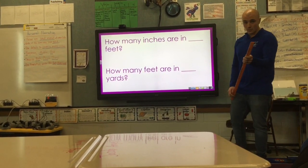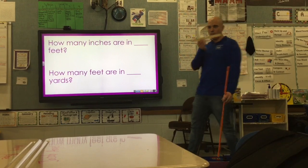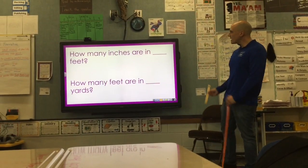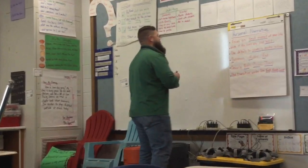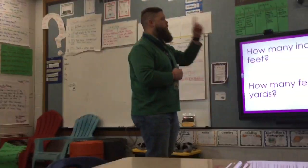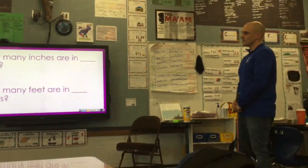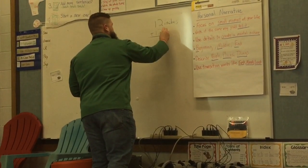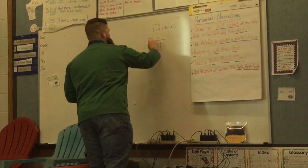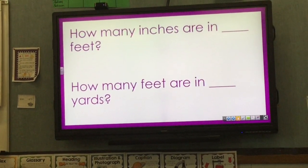Next we're going to see if we can stump Mr. Kaywood. I know he knows there are 12 inches in one foot, but let's see if we can trick him. Mr. Kaywood, how many inches are there in two feet? Well, if I use my anchor chart, I have one foot is 12 inches. So if I had two feet, I could take 12 inches and add together twice — that gives me 24 inches. So two feet is 24 inches.